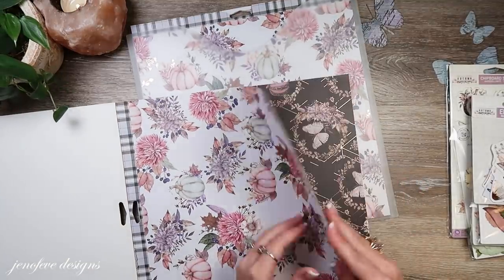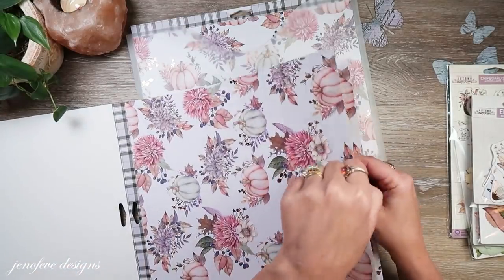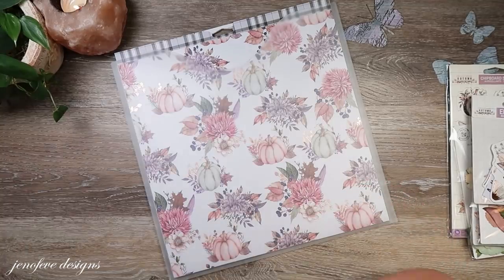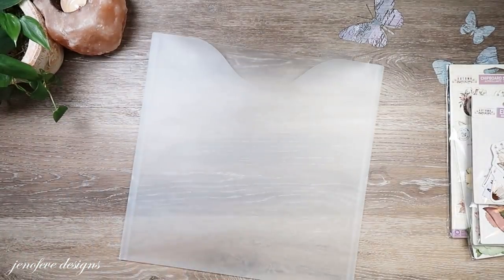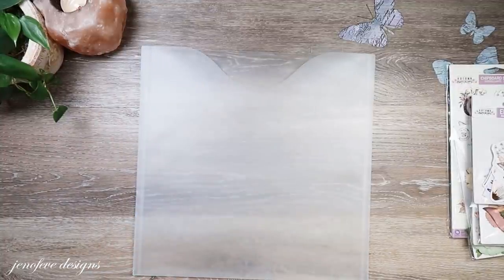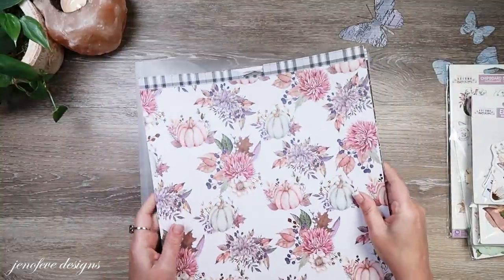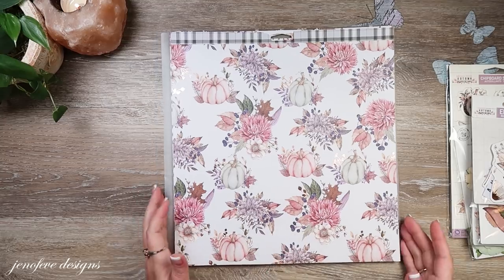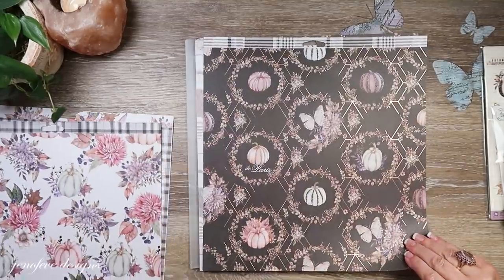I take one of these and then one of these for the background of the backside design — two of the same page. I then put them in one of these plastic folders. I got these at Amazon, but they have them at scrapbook.com as well. I will link all the products as best I can down below. I try to use affiliate links — if you use those links it does help me. I get a small portion at no extra cost to you and it does help me keep my channel going. I did do one additional thing off camera.